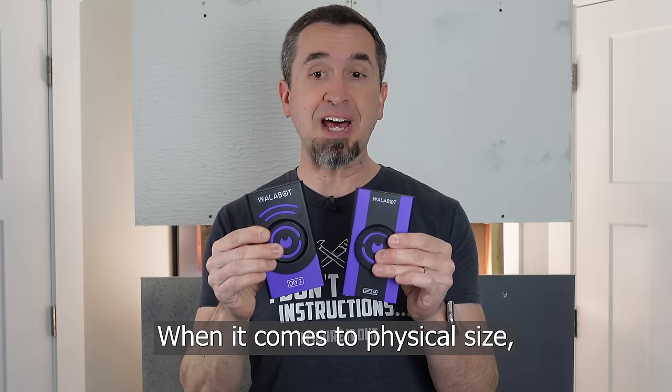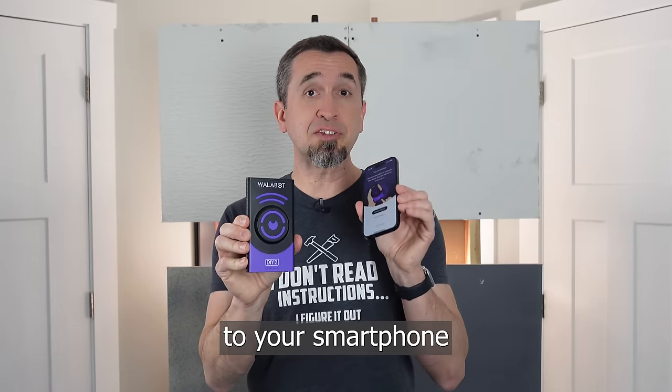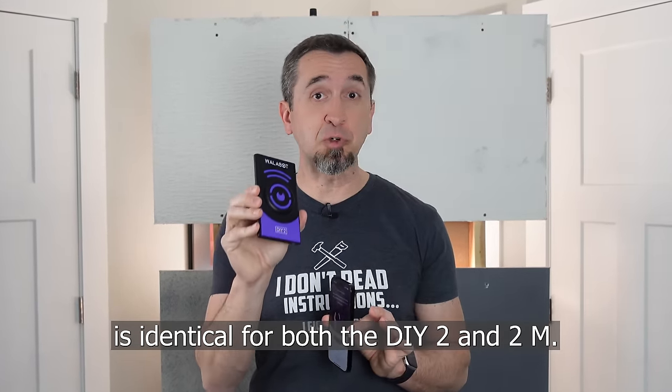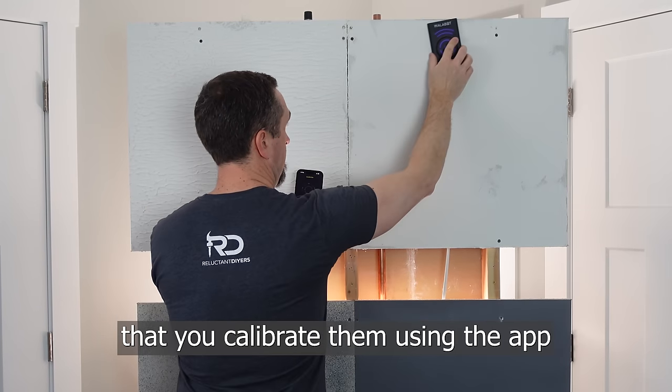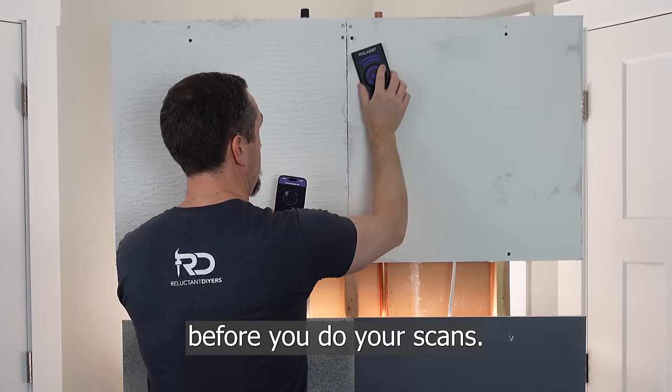When it comes to physical size, the devices are identical. The process for connecting your Wallabot to your smartphone is identical for both the DIY 2 and 2M. Both devices require that you calibrate them using the app and your Wallabot against the wall before you do your scans.